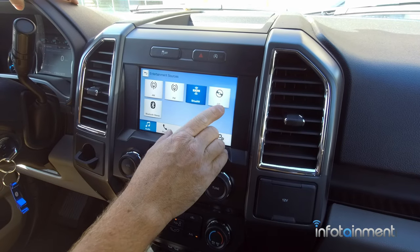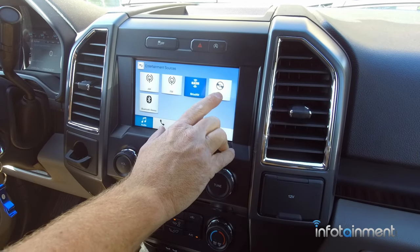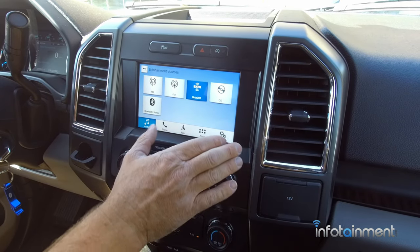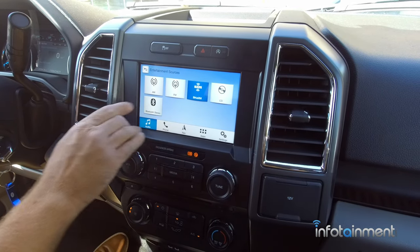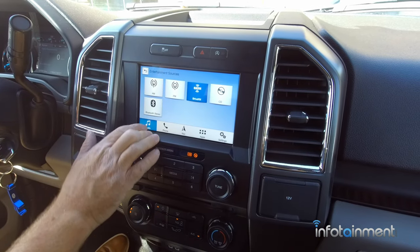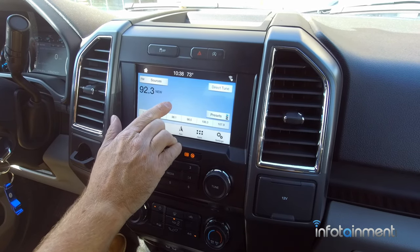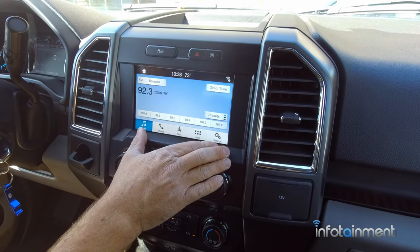Back to sources, you also have CD and Bluetooth stereo. The CD player icon will be visible from 2017 to 2018 — in 2019 they did away with the CD player, but we do have a kit coming out to allow you to add a CD player for 2019 and up. We also have Bluetooth stereo: once you pair your phone, you can do Bluetooth streaming audio. For those who want to add HD radio, we have kits for that as well, so you get crystal clear radio stations.